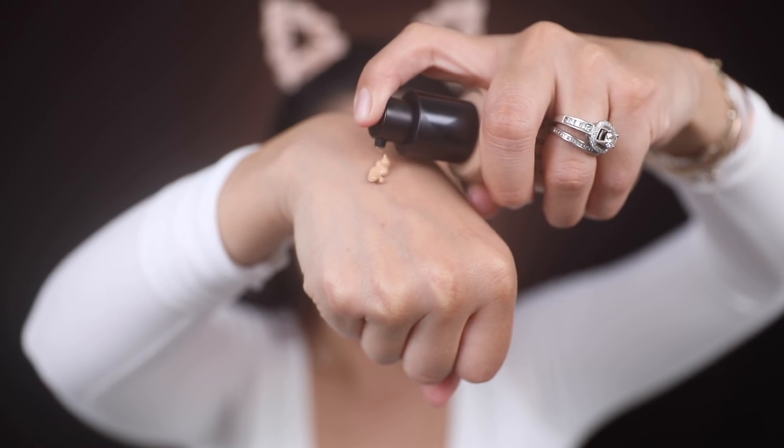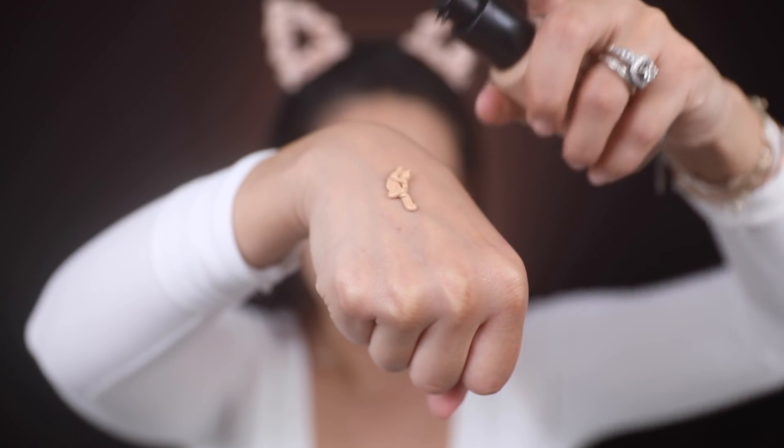Now we're going to apply our foundation — this is the Bobbi Brown Skin Long-Wearing Weightless Foundation with SPF 15. It claims full coverage, oil-free shine control, and a matte finish. I'm using the shade Warm Beige, which is 3.5. We're applying this with the Bobbi Brown full coverage face brush, which works with both liquid and powder foundation. This foundation comes in 30 different shades so you'll definitely find your match.